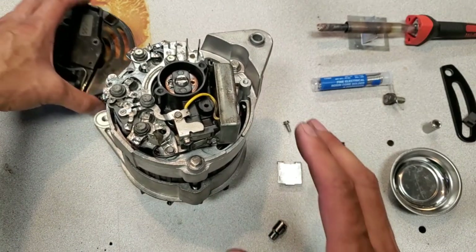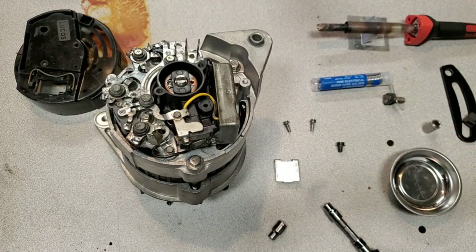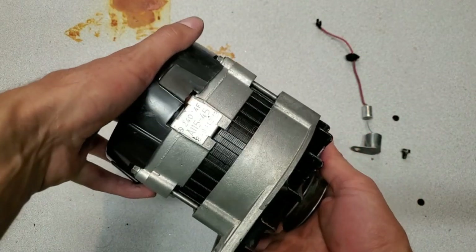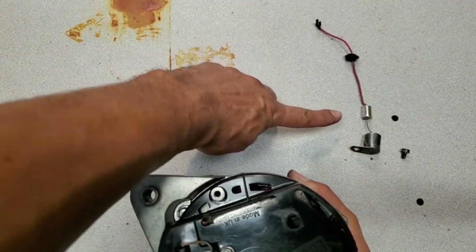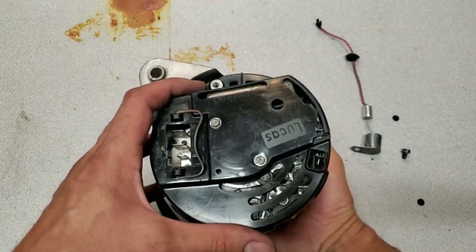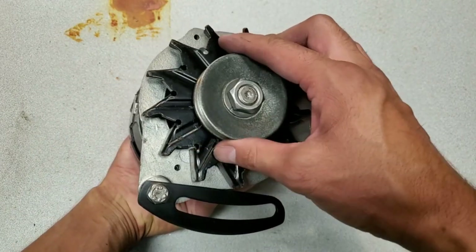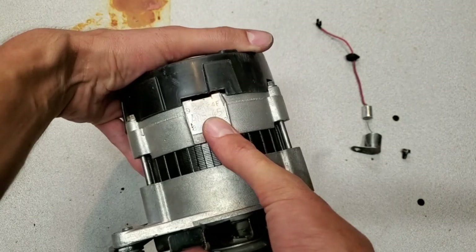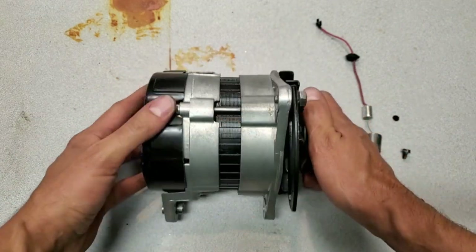We're down to fitting the cover and the little stamping plate and the little adjuster bar, and there we have it all back together - one rebuilt A115 45-amp Lucas alternator. I did not put on the noise suppression capacitor because that one has failed, so I need to find a new one. Next up for this is to go off and get load tested, and we'll get a report and see what this thing provides. It's supposed to provide 45 amps at full output, but we'll see - I'll get it tested and let you guys know.